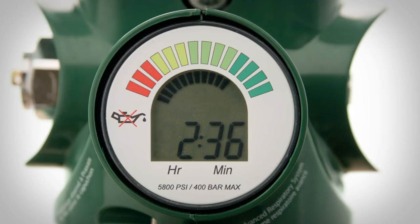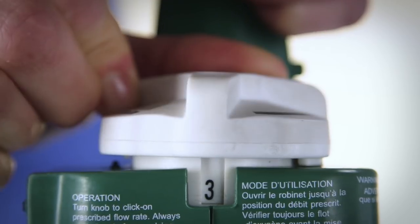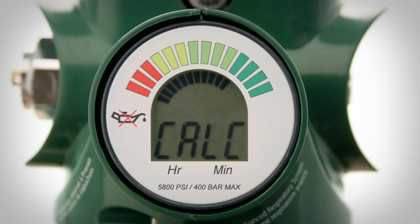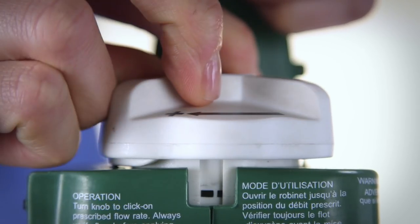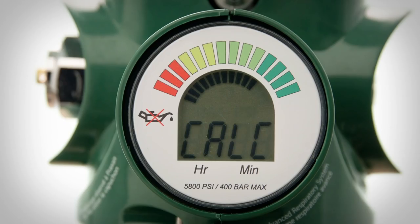This time is an estimate only, meant to assist you with managing system replacement. Any change in flow will be updated as the system senses the higher or lower oxygen withdrawal rate. Updates to the time will not be immediately apparent and may take several minutes. Once the system is turned off, the time calculation will be automatically repeated to verify the oxygen withdrawal rate if the system is used again.